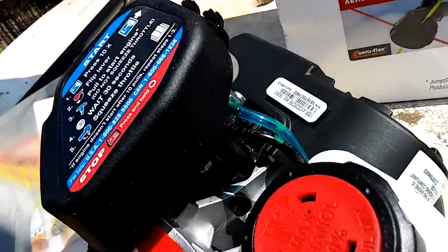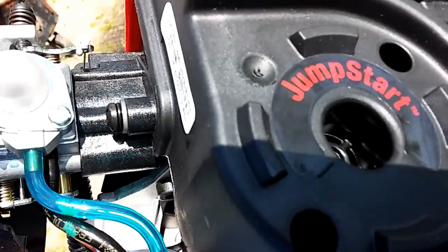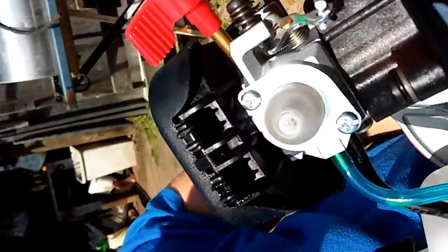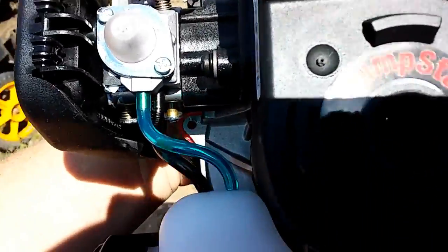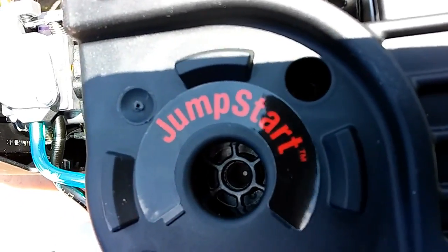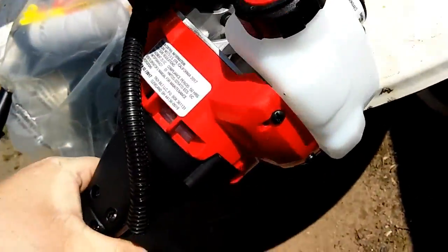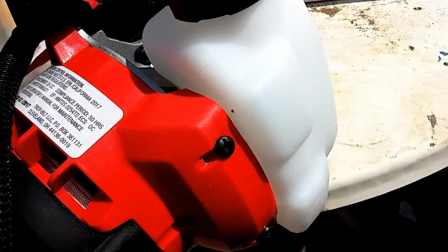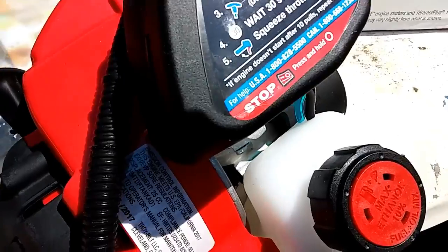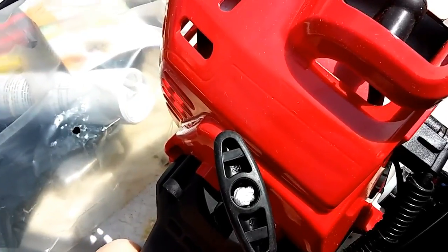It looks identical to the one I had before. They also have a little machine that loads the line — I don't know how much they are, but it slides up in here and jump-starts the weed eater, which is pretty neat. It's pretty much the same system as I had before. Hope it lasts longer than the last one.